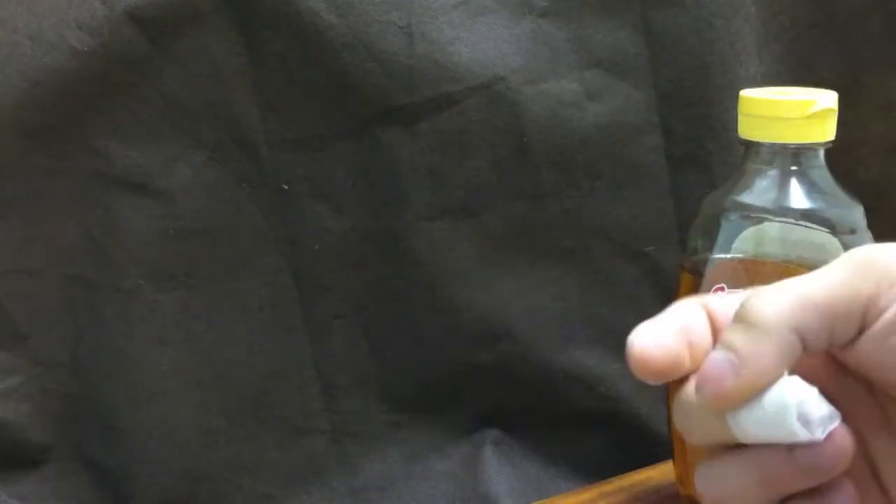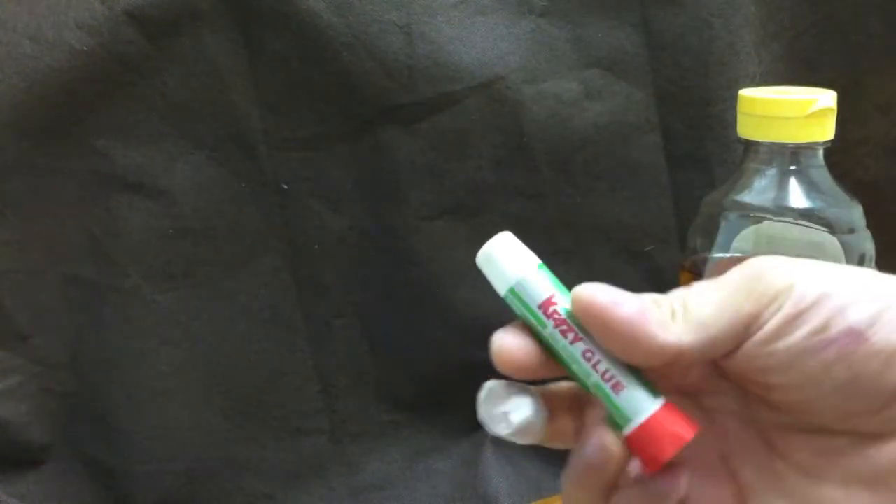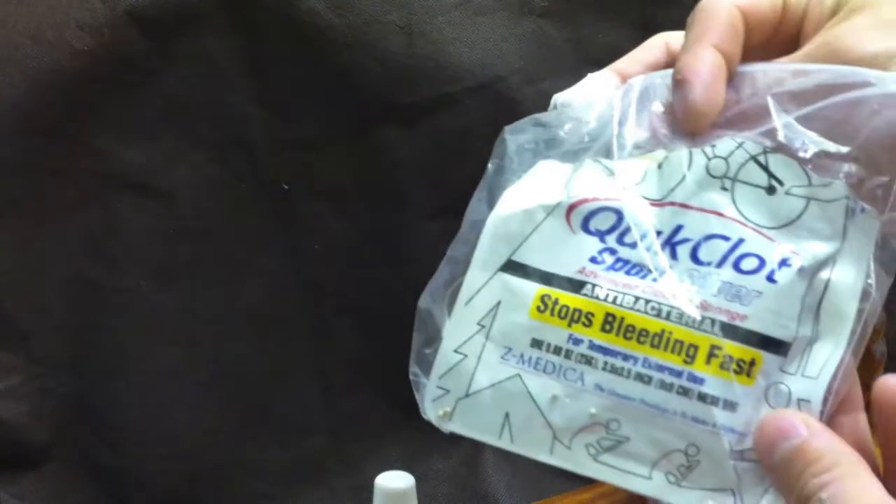In this video I want to go over how to deal with an injury that's bleeding — a small wound — and a couple quick tricks you hear about people using, for example crazy glue and quick clot, and of course honey.